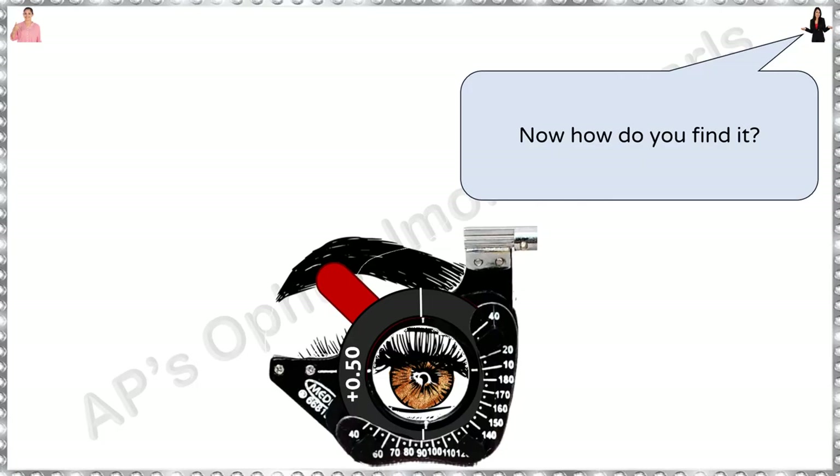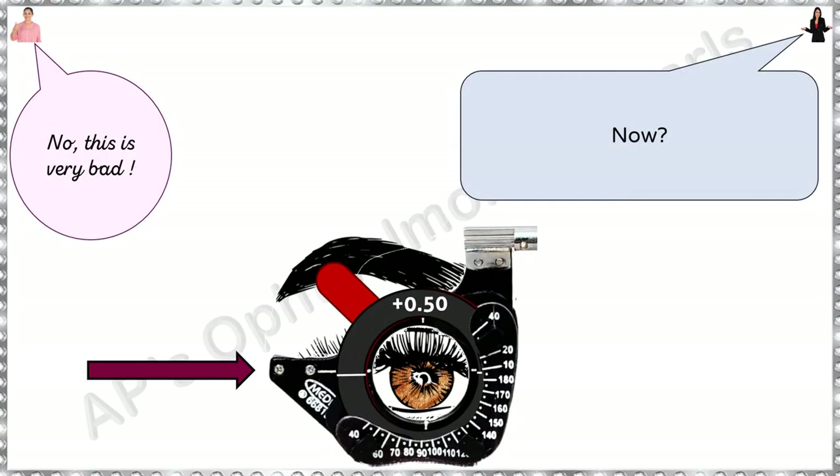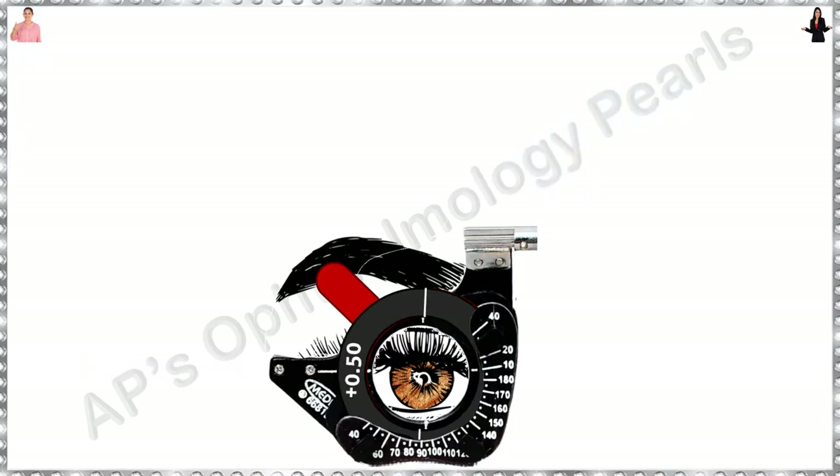Now, how do you find it? Yes, this is good. So either the patient will say this is good or bad. Either way, rotate the cylinder 90 degrees, see the response, and select the axis that is the better of the two. No, no, this is very bad. Since this is bad, let us go back.